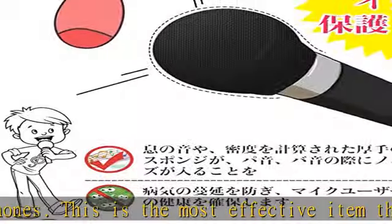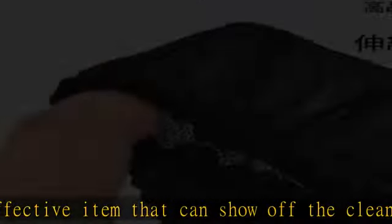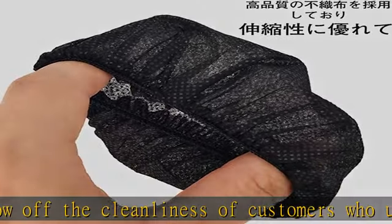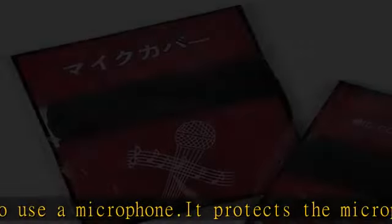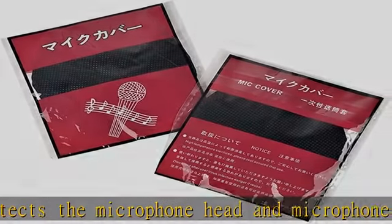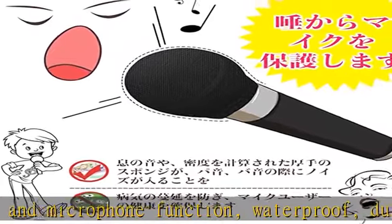We have been providing microphone covers to major karaoke stores such as Big Echo and Joy Joy, and have been a manufacturer of microphone covers for over 8 years. Widely used in home, hotel, school, university, kindergarten, theater, business, restaurant, club, wedding, karaoke, dance hall, conference room, press conference, stage, and election microphone cover use cases.